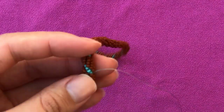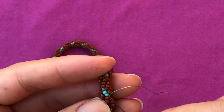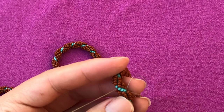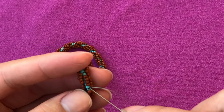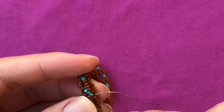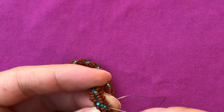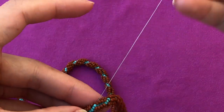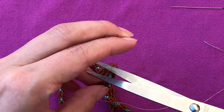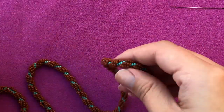Now here I'm gonna take my needle downwards as far as I can, just going through those core beads. You don't have to go too far — just a bit further from the knot you made, so you know your thread's not gonna come apart. Then I can remove my needle and cut the thread at the very base. That's how you get rid of the tail.